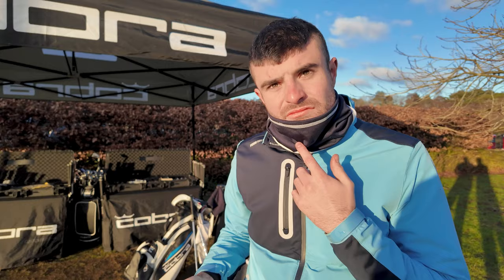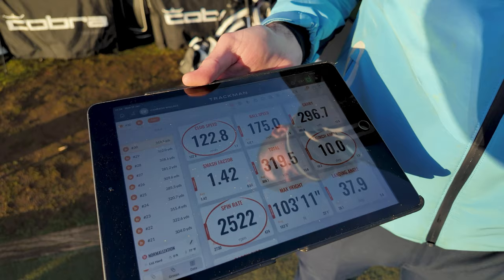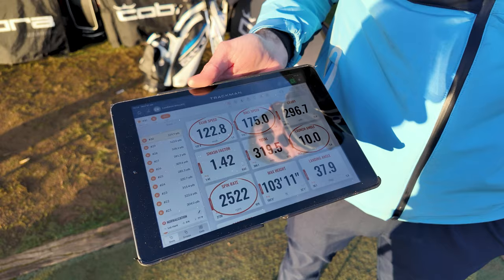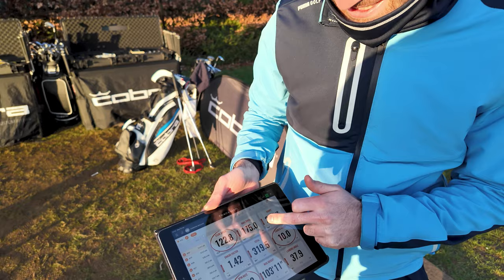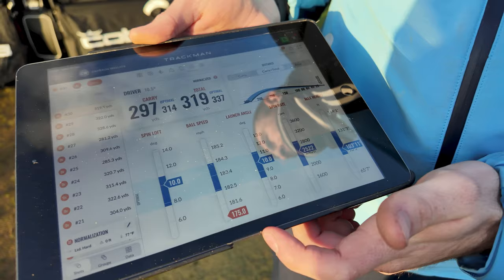In my last setup I had 45 and a half in 6x Ventus, which is what I've played up to this point. But with this new head, basically the best option we've come towards is the 7x. Going through the numbers: that 7x is playing the best by far — launching in a good place with enough spin to keep it in the air and keep it going forward. Ball speed has got quicker and quicker as we've gone on. Just a note here: that's with a range ball, so we're going to hit some real balls in a minute to see what we can get ball speed wise. Looking at the Trackman optimizer, everything is basically where we want it to be.